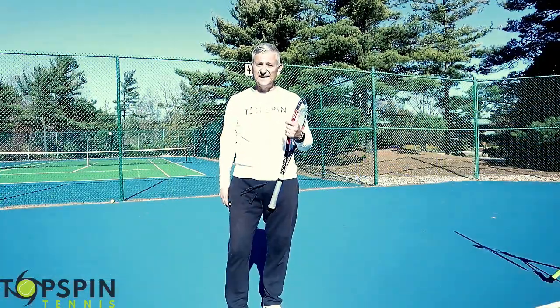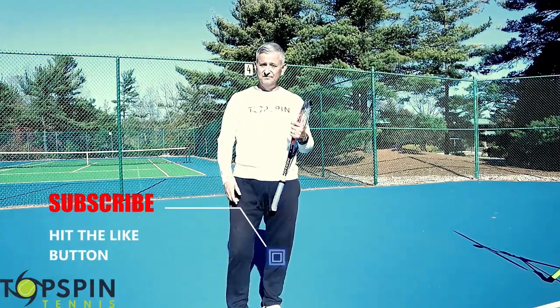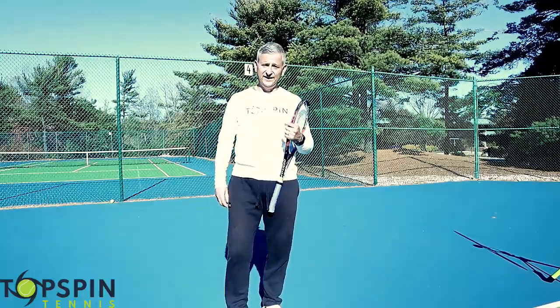All right, I hope that helps. Thank you so much for watching. If you haven't done so yet, hit that like button, hit that subscribe button. Make sure you share the video with your friends. If you're coaches, share it with your players. This can help a lot. Thank you so much. Have a great day.